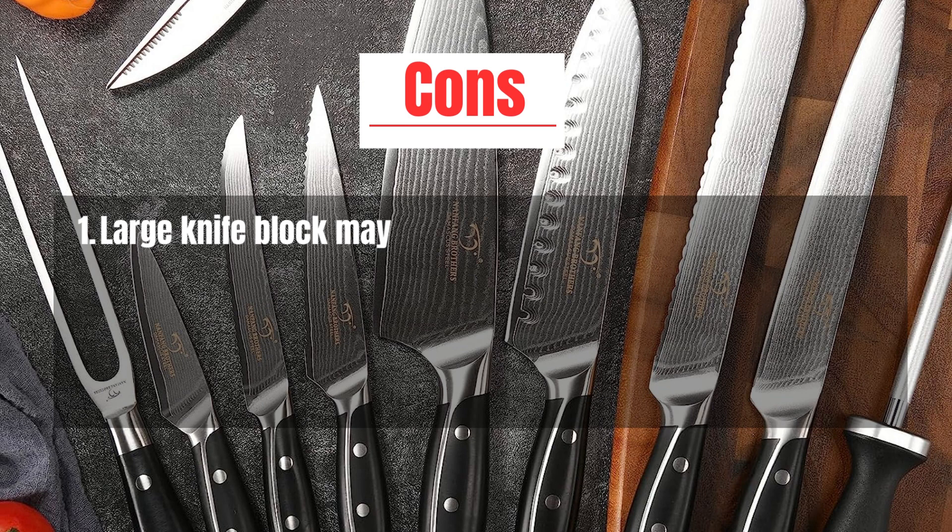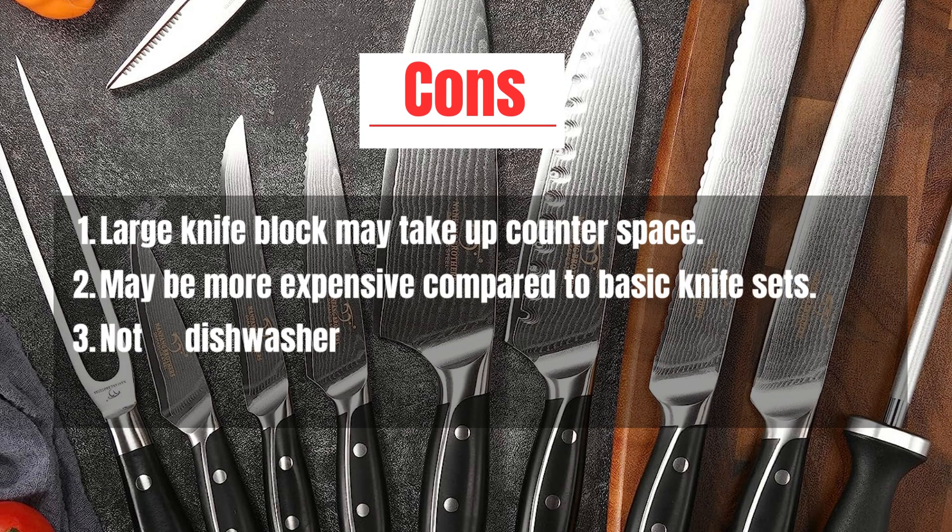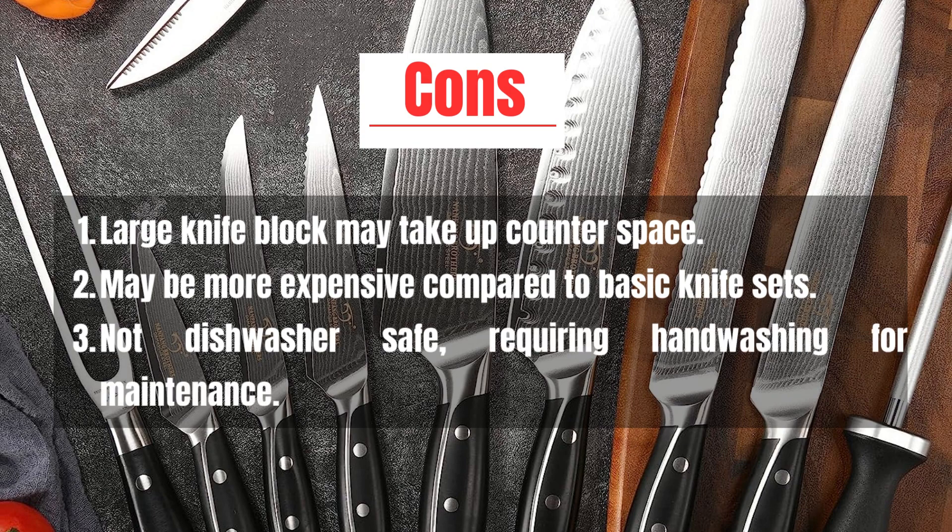Cons: Large knife block may take up counter space. May be more expensive compared to basic knife sets. Not dishwasher safe, requiring hand washing for maintenance.